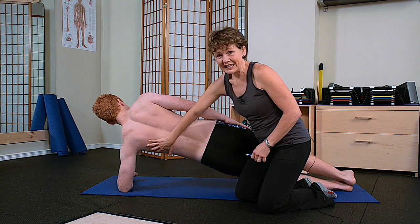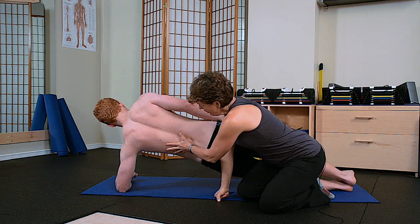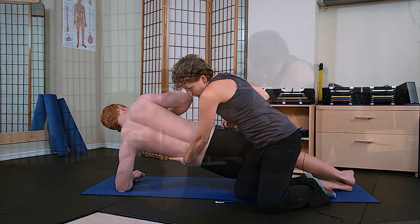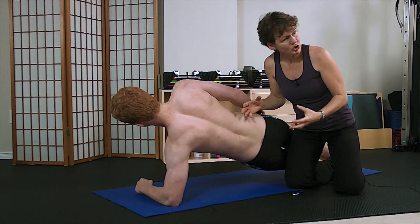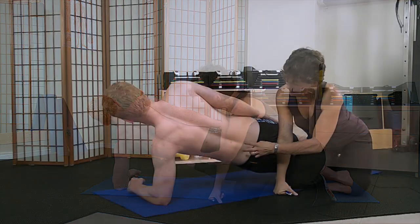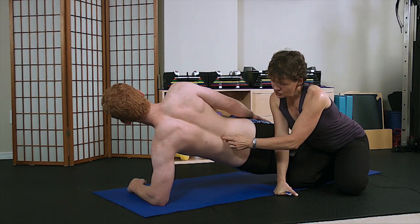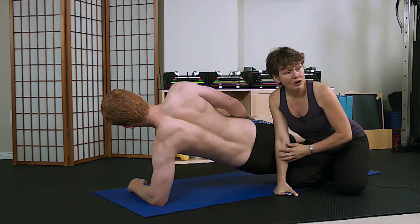His latissimus dorsi — many of you have heard of doing lat pulldowns — his lats are attaching to and becoming part of this thoracolumbar fascia where his transverse abdominis attaches. The transverse abdominis is a muscle that goes right around John and each of us, and that's the deepest layer of abdominals — it's what's referred to as nature's back belt. When John's in a side plank, you can see the activation of all the paraspinal muscles, and that's what creates the valley on either side of the spinous process. The spinous processes are the bony structures we feel going up the spine, and the ridges formed on either side are the paraspinals.